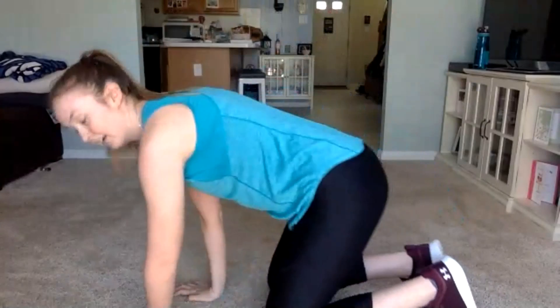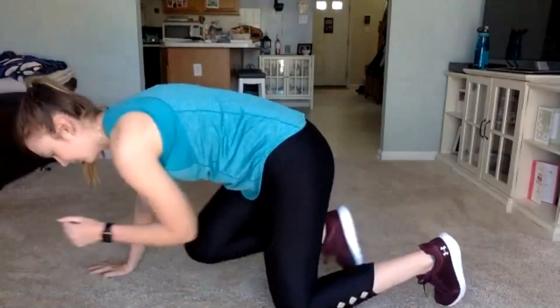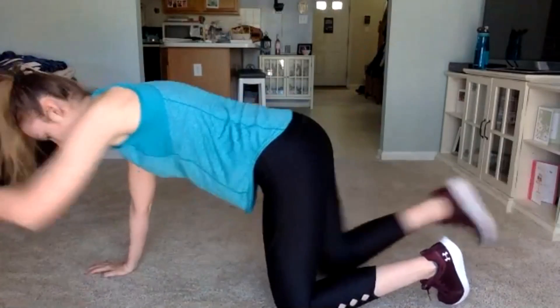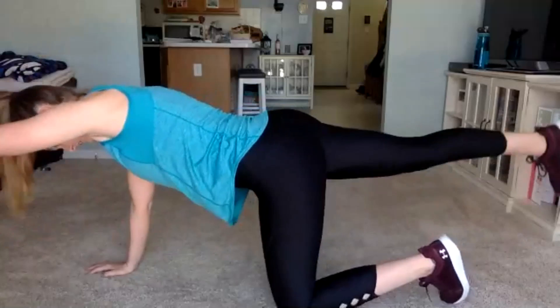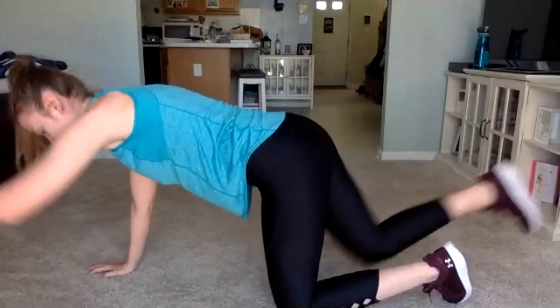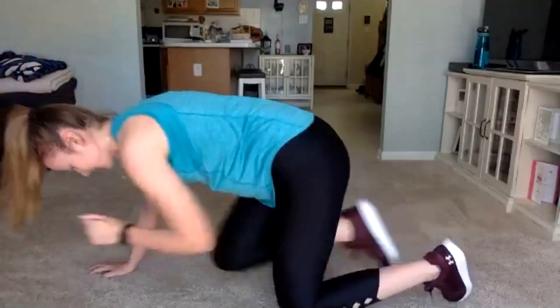Bring it on down to the floor. We're going to switch — whatever side you didn't do before, do that now. Remember, we're going opposite arm, leg in. In three, two, one, go. After this, I promise, we're going to get a little bit of water in, so push it out here. We have 15 seconds left, push it out. Three, two, one.